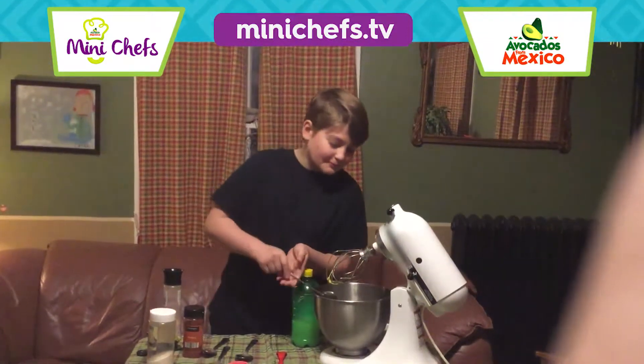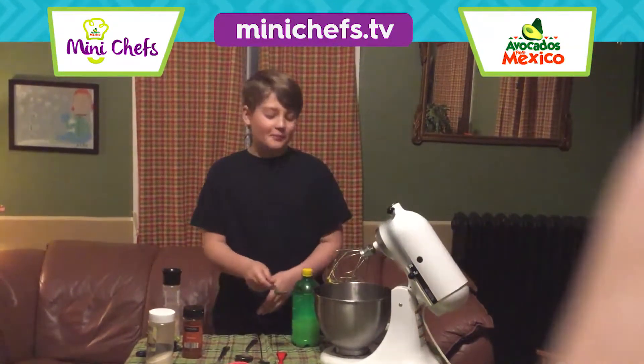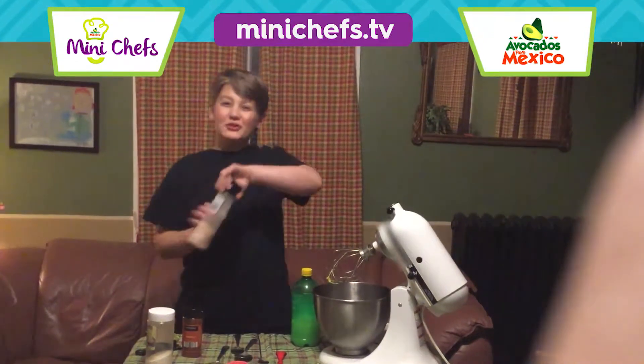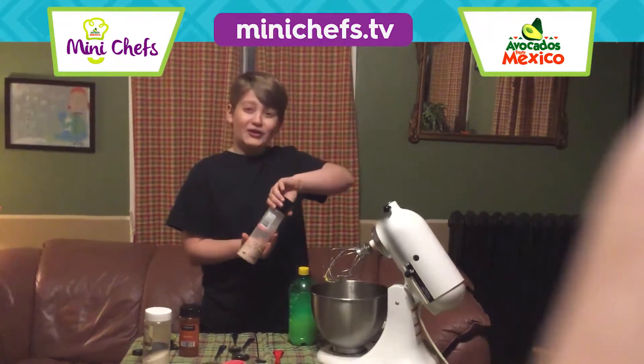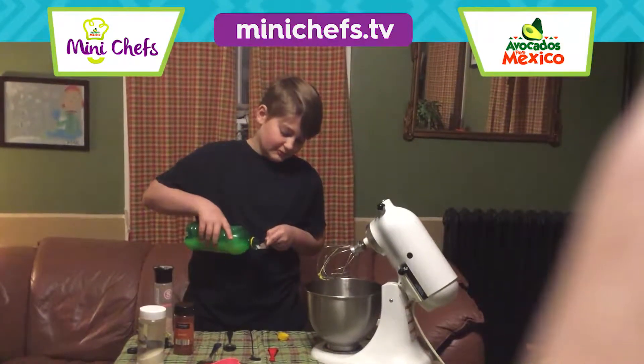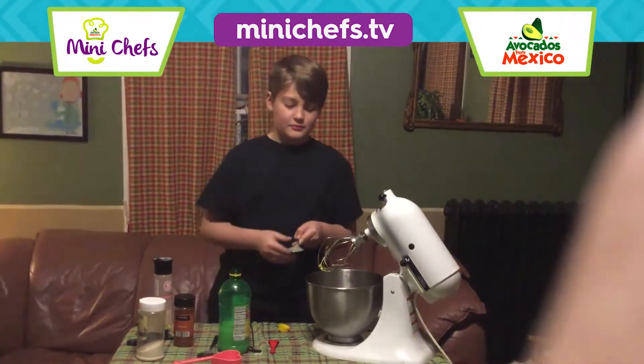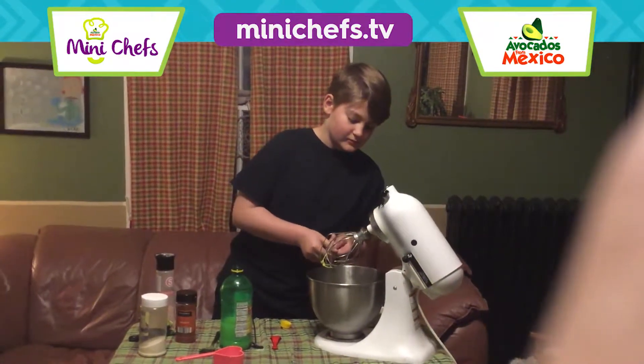Then you need some classic paprika, two cranks of Himalayan salt, lemon and lime juice — about that much.